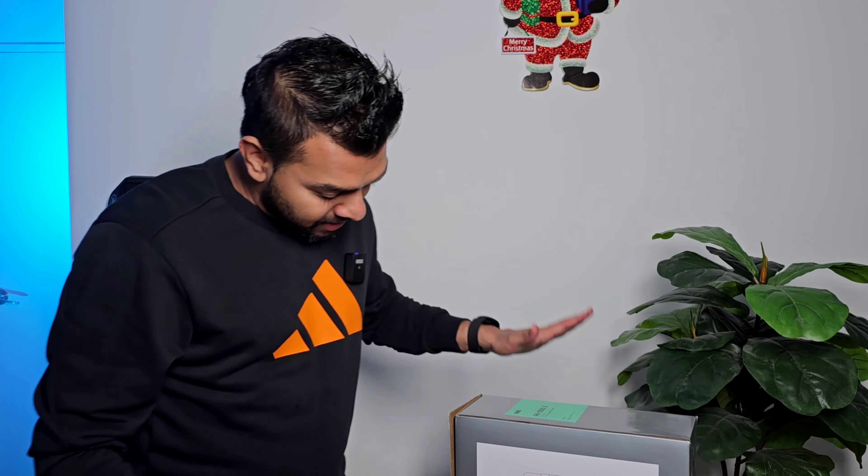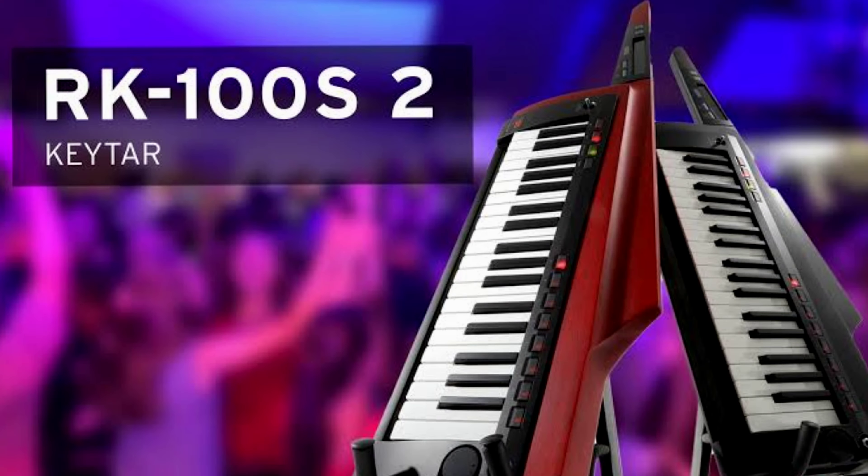The Korg is called the RK100S2. This is the model for the RK100. This model is the Series 2.